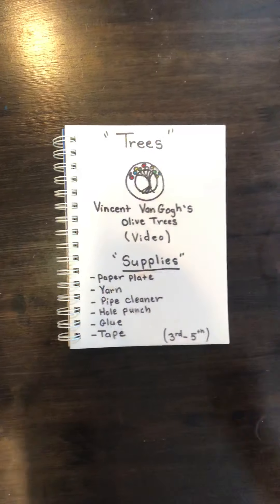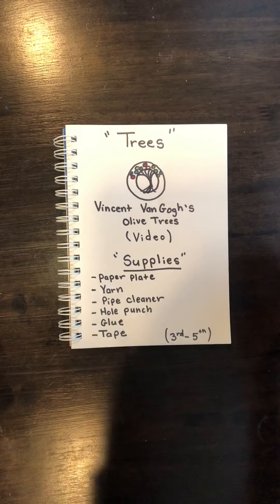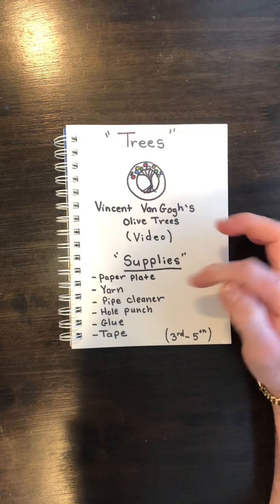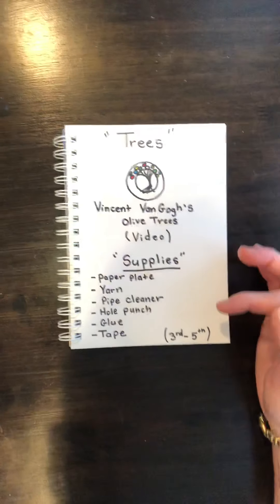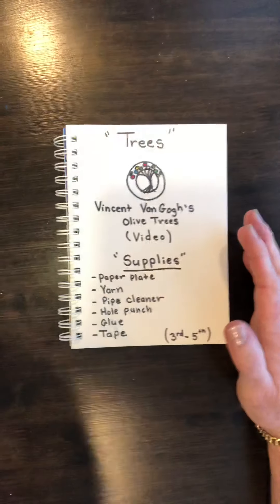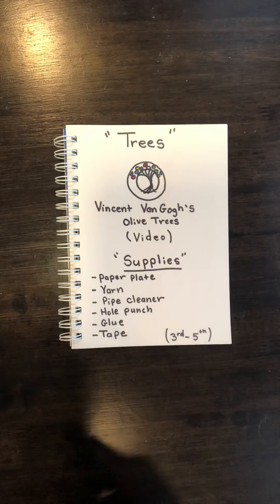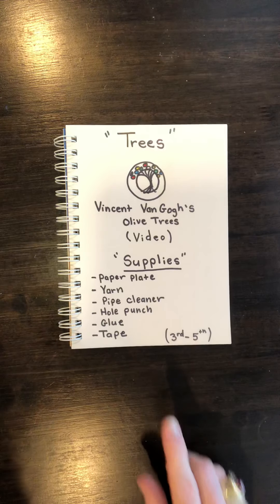Okay guys, for this project after you've watched the video, you're going to need just a short list of things: a paper plate, some yarn in any color, one pipe cleaner, a hole puncher, glue from a bottle (not a glue stick), and some tape — clear tape works great, whatever you have.